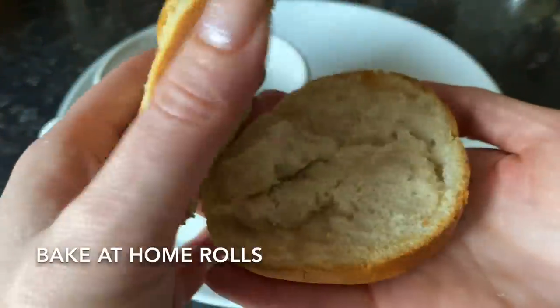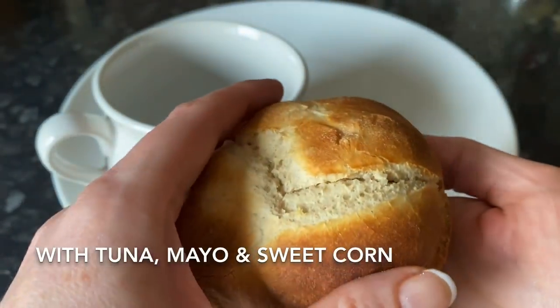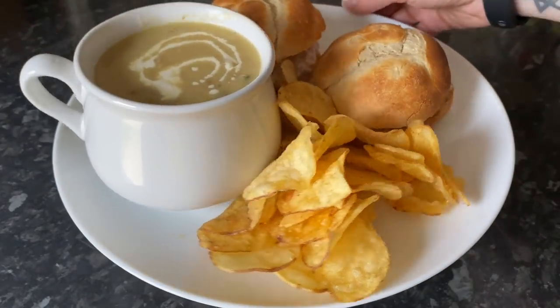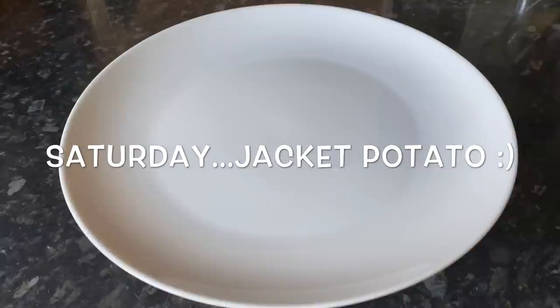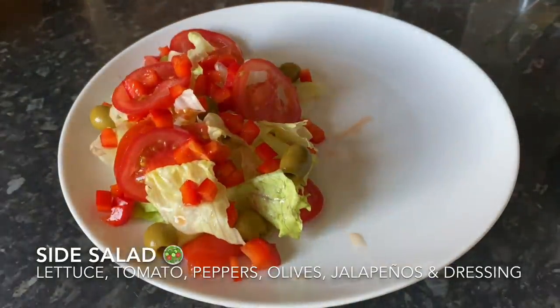Moving on to Friday and we had simple soup and rolls — it was just one of those days where nobody was that hungry. I had a couple of rolls with tuna mayo and sweet corn inside, some crisps, and chicken and rice soup with some cream on top — it was the chicken and vegetable soup I'd made before and I just added rice into it.